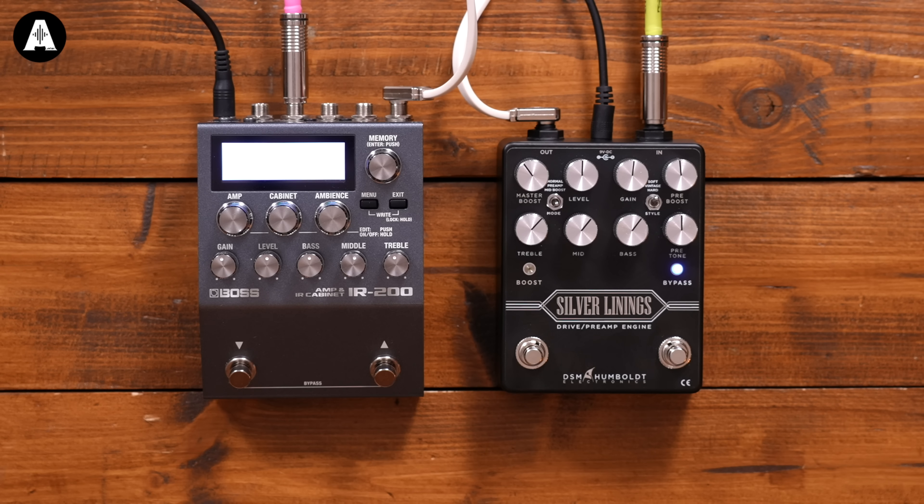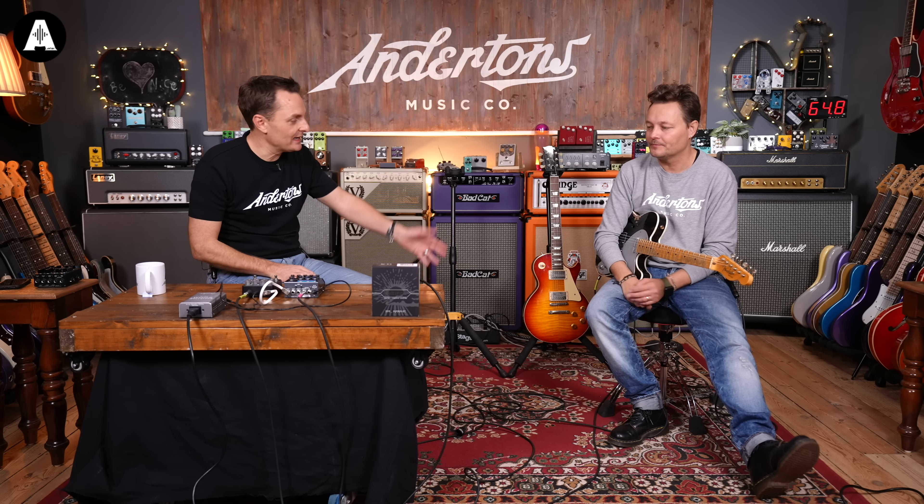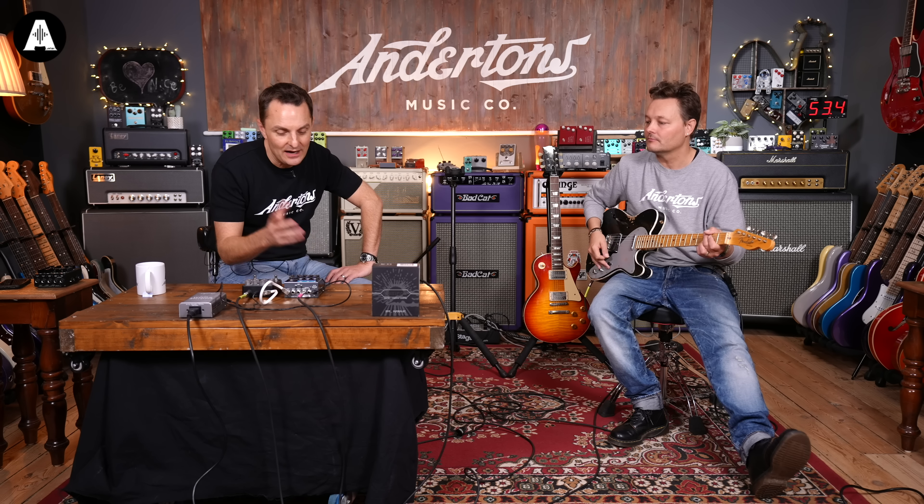That will be available on now Christmas 2022. Bucket loads of gain, bucket loads of control around the types of distortions you want — that's the angle here. Don't think of this as like your new Klon pedal.